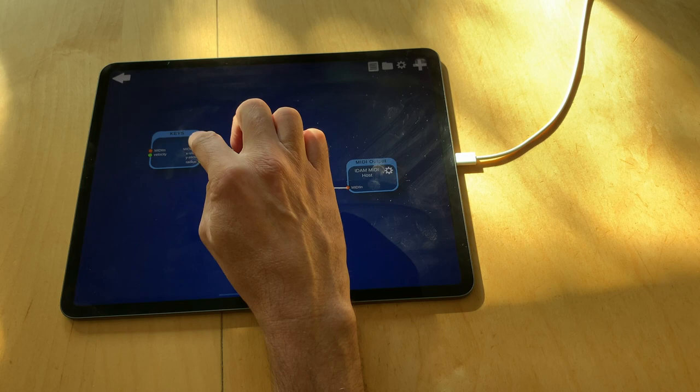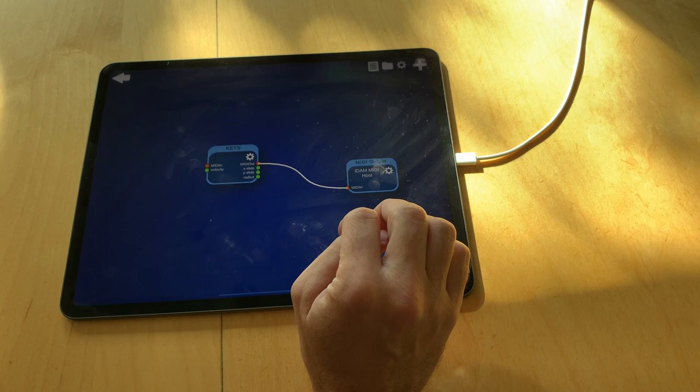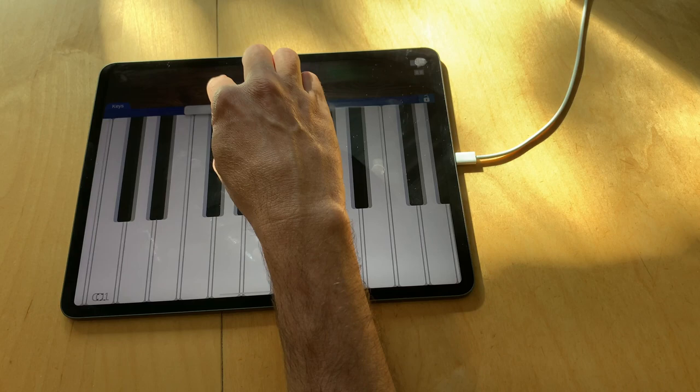Here you can see the different ports that the keyboard module has. It has output ports for sliding and touch radius. Some devices also have touch pressure ports. It also has two input ports, which I will explain later. On the main screen you can interact with the keyboard — you can play notes, or you can slide to change the octave you want to play on.